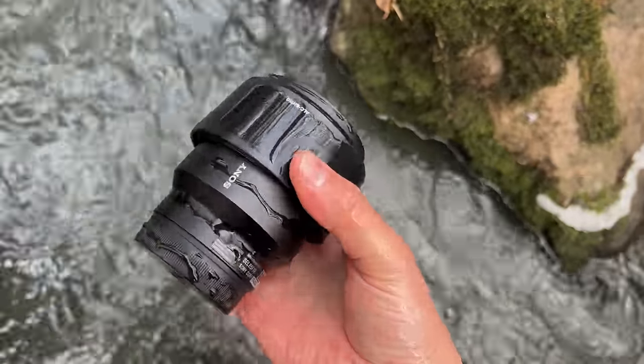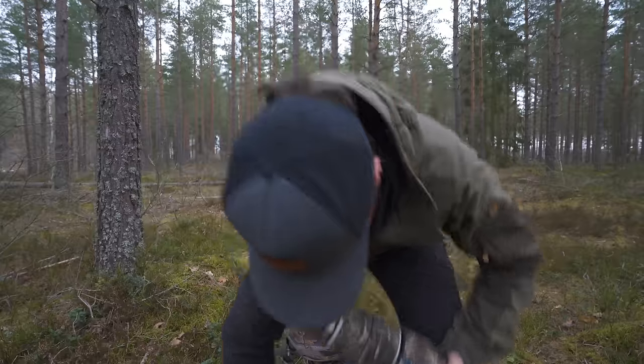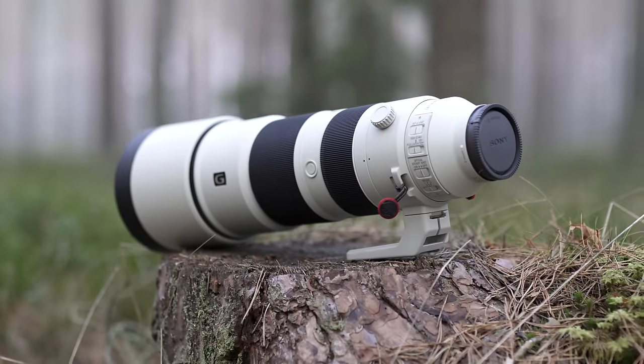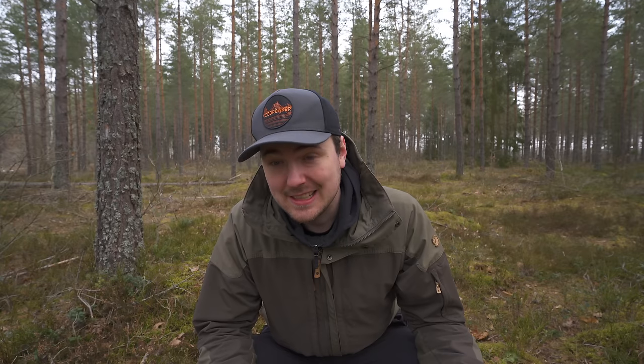Hello there! You probably clicked on this video because you're looking to buy this expensive piece of equipment, and now looking for reasons to justify the purchase. And you probably want me to say this: this lens will up your photography game from a 5 to a 10 in no time. So go buy this lens now — you want it, we both want it, and you need it. I have a link down in the description.